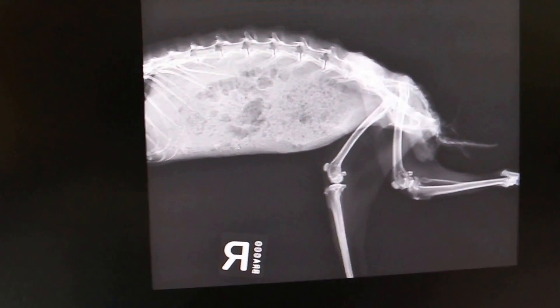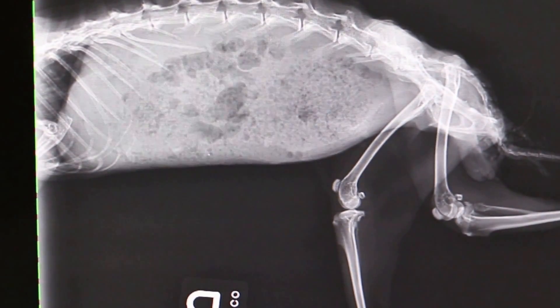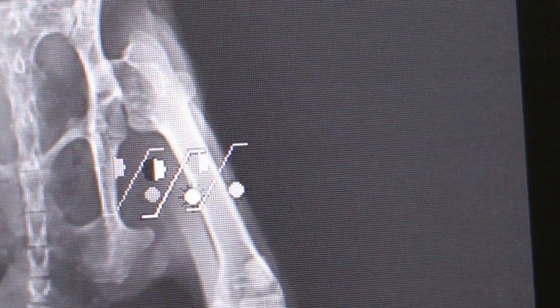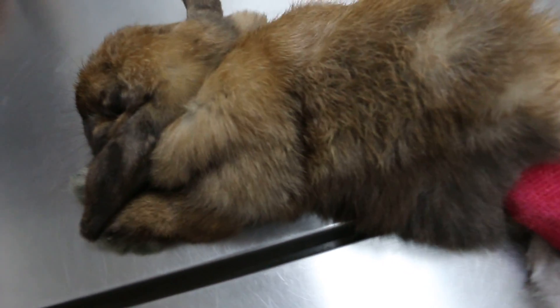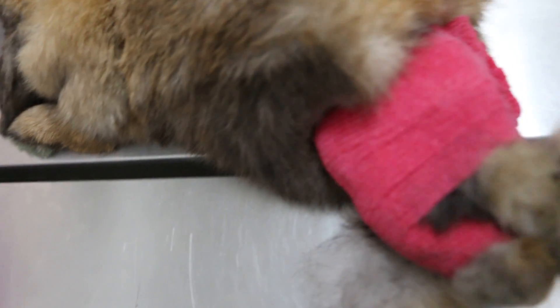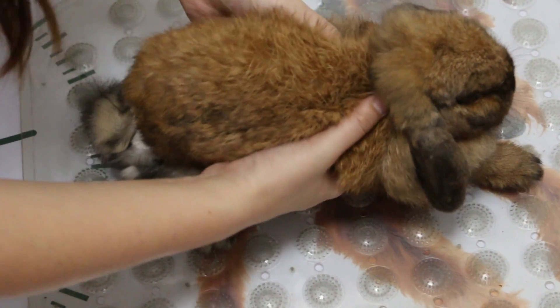Dorsally and caudally dislocated. You can see the left hip joint is dislocated away from the hip joint. Today is 31st January 2017. This rabbit has a sling to reduce the dislocation of the femoral head, but she has stopped eating and now we have to remove the bandage. The sling is removed. Let's see if she can walk. She'll be able to stand on the good leg — the right hind leg.